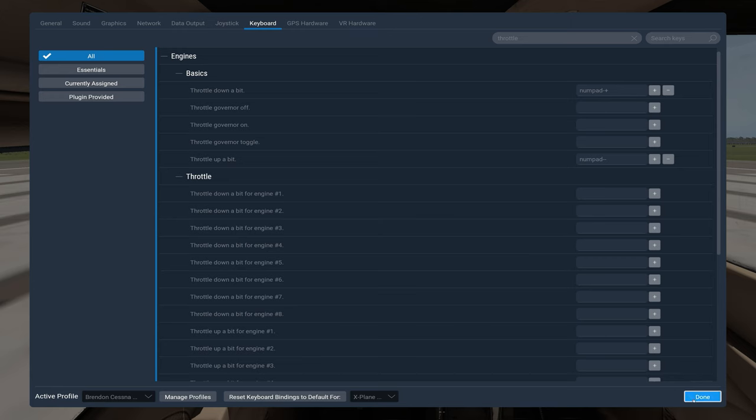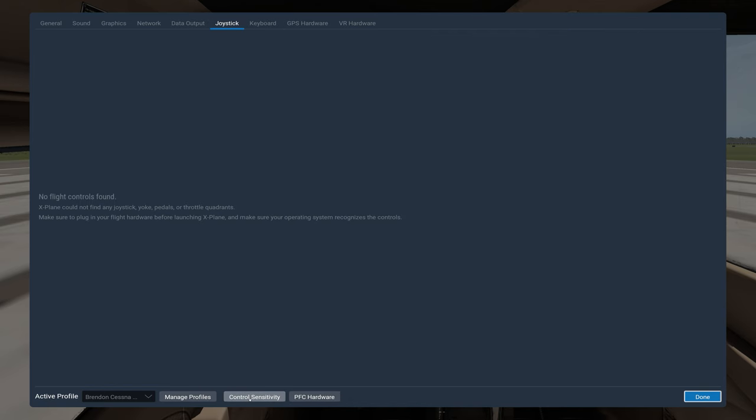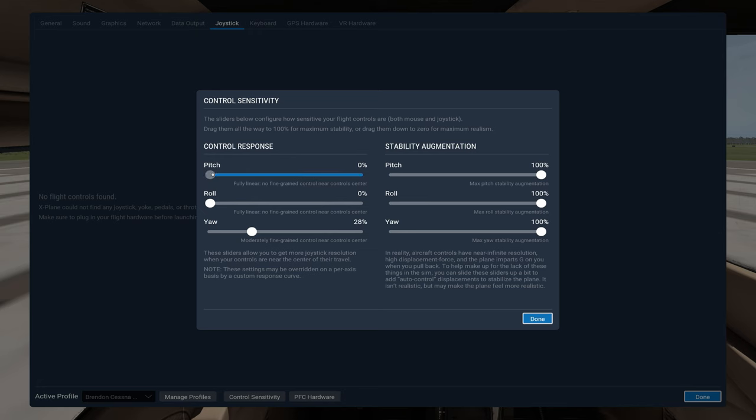Flaps and things you can set those up as well, though this is something I probably won't use outside this video since I have a joystick normally. You can save your profiles here. Under control sensitivities, I moved things over for no fine grain control near the center, going with a full linear control response and somewhat fine roll.